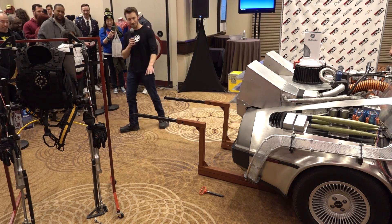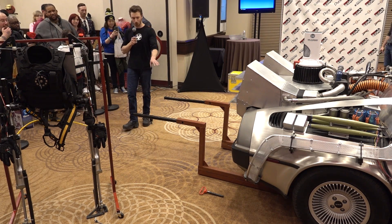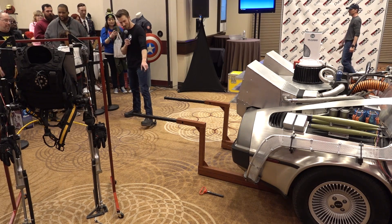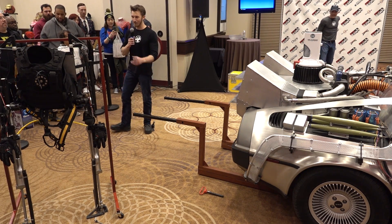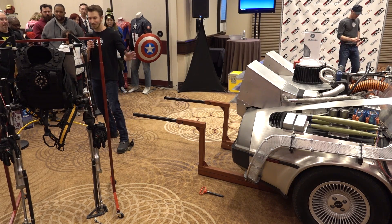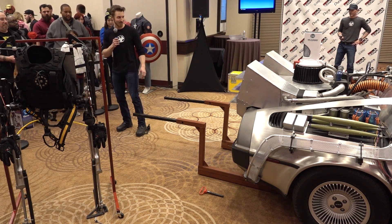Did you see how much the steel was bending under the weight of the car? That is structural steel, two beams, with another piece inside, and it still bends. So I'm going to suit up — takes me about a minute or two — and then you'll see me, by myself, pick up the DeLorean with the exoskeleton.